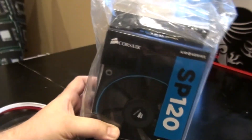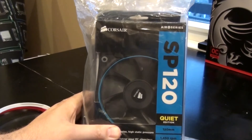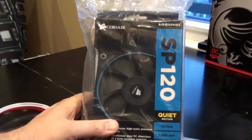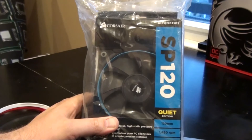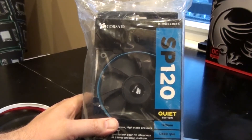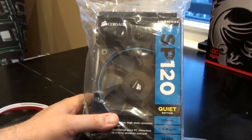Now, on to this month's giveaway. I have two extra SP 120 millimeter quiet edition fans — the same ones you see right here — unopened. All you have to do is like the videos this month, share them, and leave a comment. I'll pick one random comment. Make sure you're subscribed. Each month we'll be doing something different, and as the channel grows the giveaways will get bigger and better.